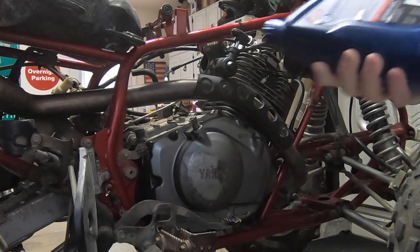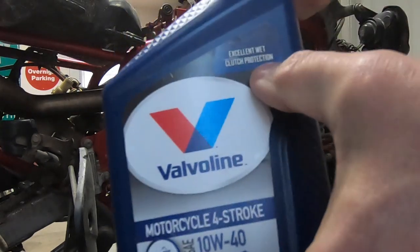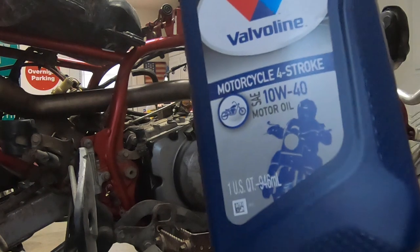Alright, I think this thing takes about a quart. I picked up some motorcycle oil - it's excellent for wet clutches - 10w40. So let's throw this quart in. I think it only takes a quart, we'll see.